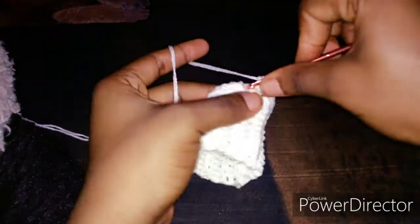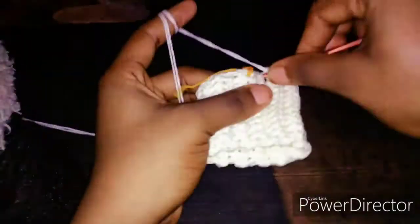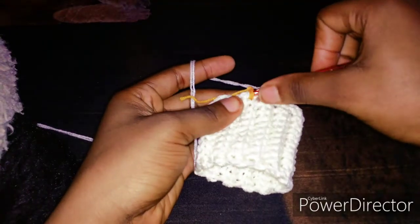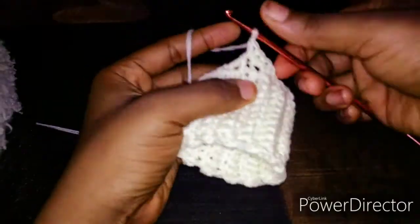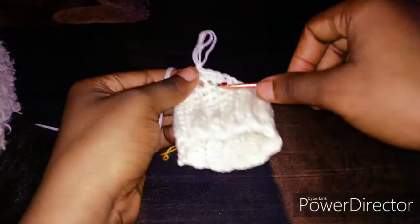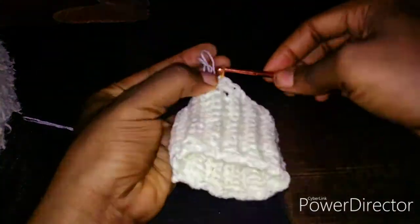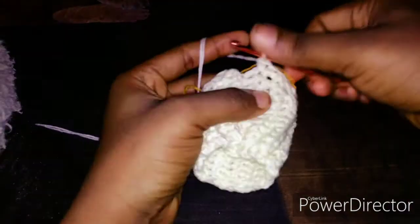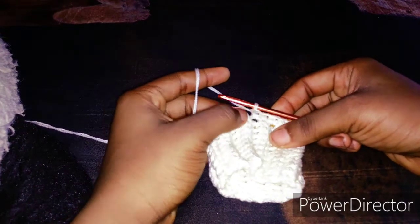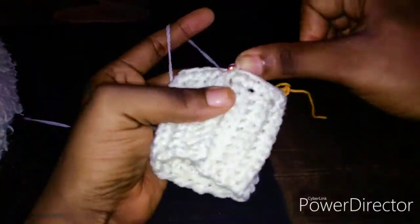Continue with your single crochet until you get to the next stitch marker. Remove the stitch marker and make two single crochets in that space. Then one single crochet in the next. Locate the first single crochet for the body and make a slip stitch right there.